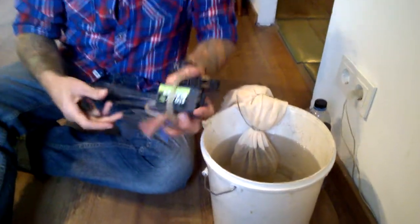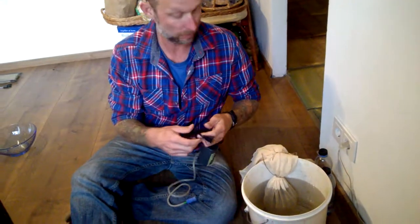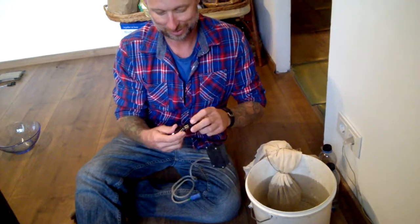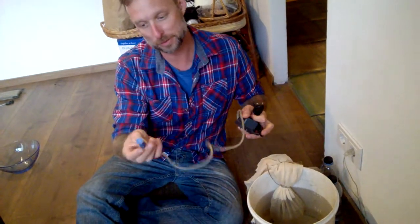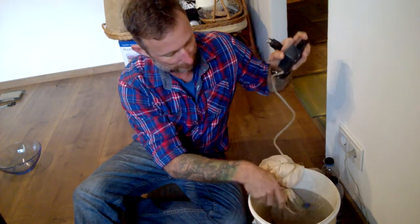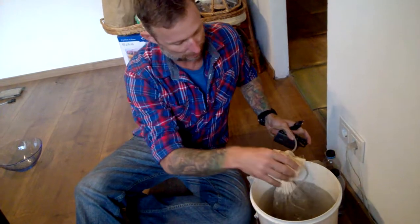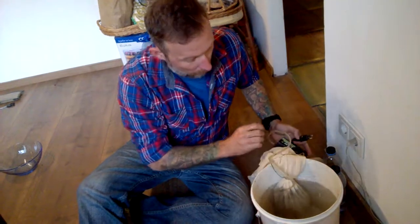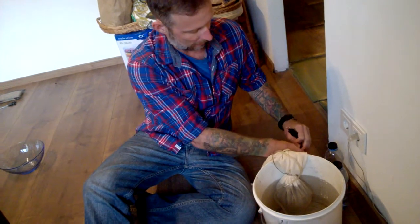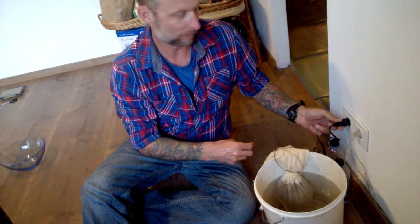So this is basically just an aerator for an aquarium that you buy at a pet store. And that's an air stone — instead of making big bubbles, it makes lots of small bubbles. You want to get that sort of up underneath the compost in there, so that it's passing all that good oxygen right through the compost ball. And that's going to super-oxygenate the environment that those good aerobic bacteria like.